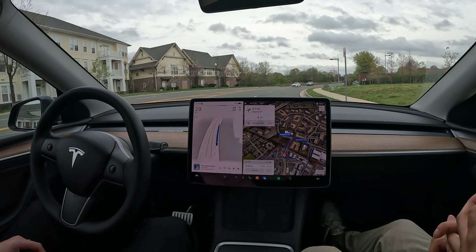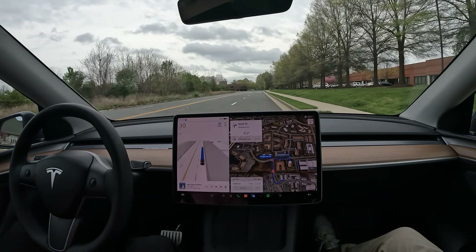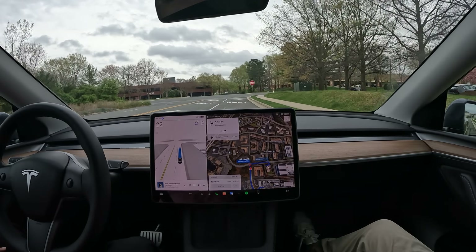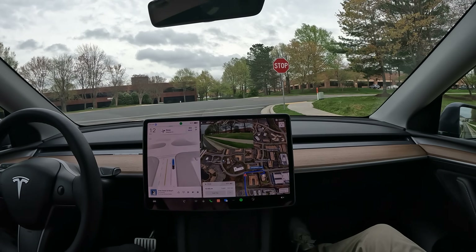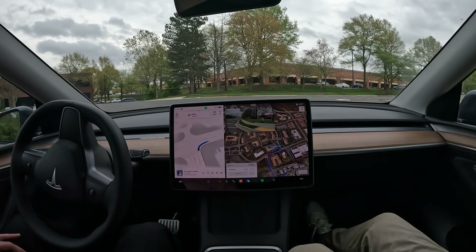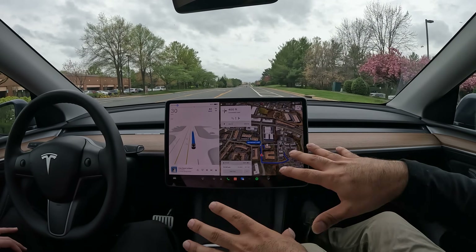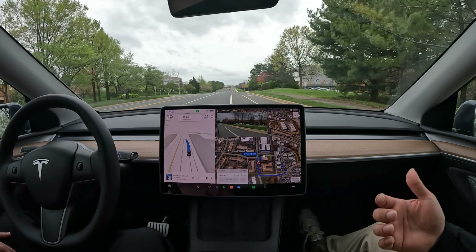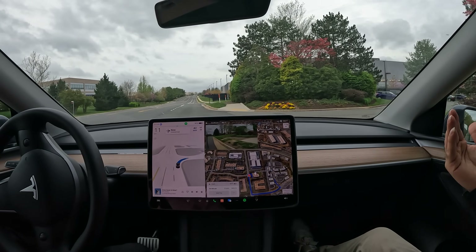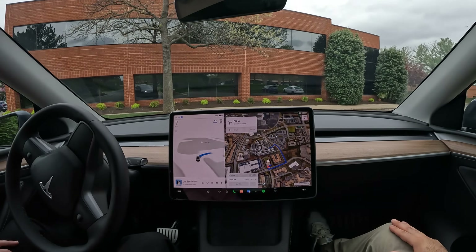We're also going to attempt a reverse park in this video once we get back to our parking lot in just a second. I know so many people that avoid parallel parking because they can't do it — I know someone personally who asked me to drop them off places because they can't parallel park. So now we know it picks up the spot, does the angle — that second one was interesting because we weren't far enough forward, so it pulled forward first then angled back in. You have to disengage for the parking spots to show up; it doesn't automatically go into the spot.